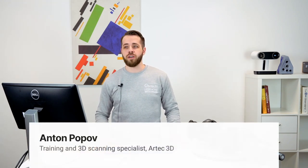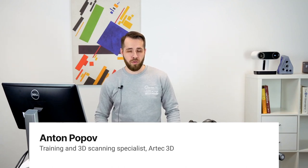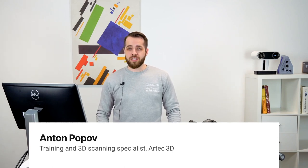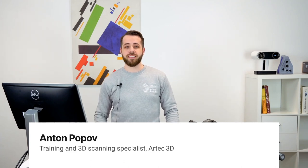Hello and welcome to our second ever workshop. The first one was dedicated to the problem of thin object scanning, so if you're still having difficulties with this type of objects, feel free to download the recording from the Artec Resellers portal. Today we're going to address another exciting challenge that our users face, which is combining data from different scanners.